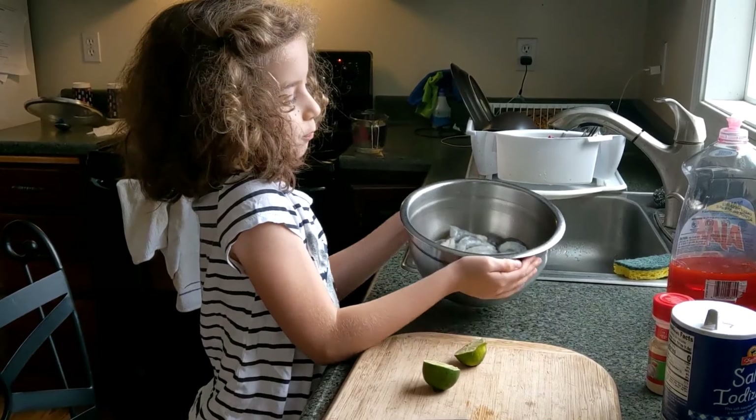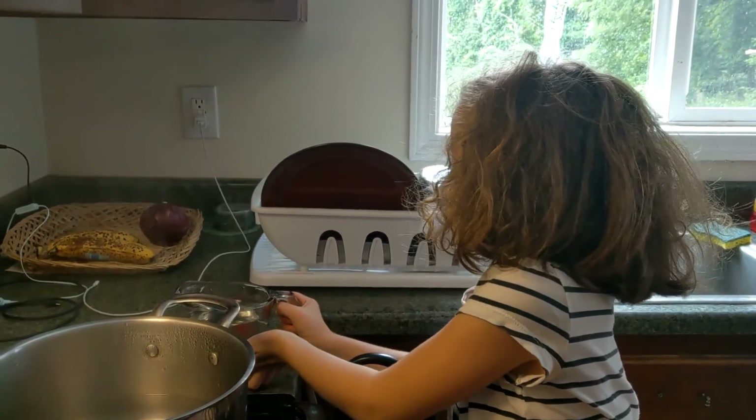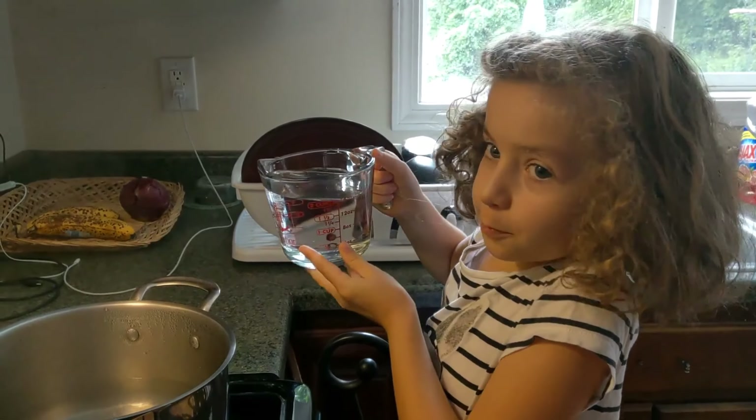This is the shrimp we're using — just get this here it is. I just pour this in.